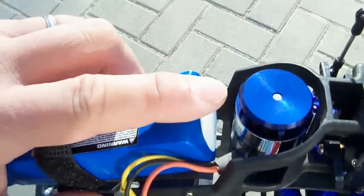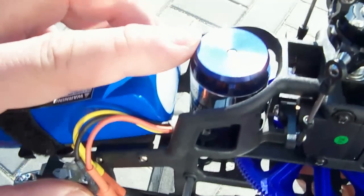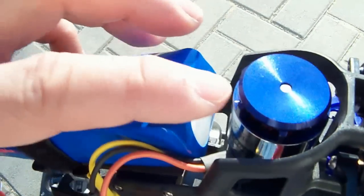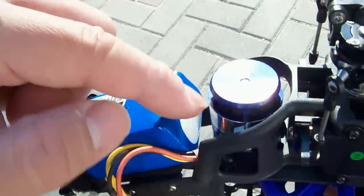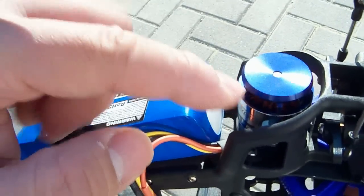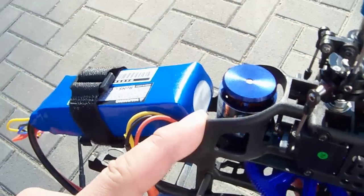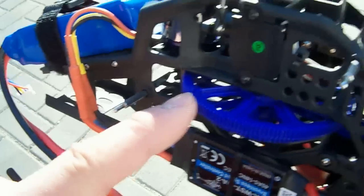They also changed the brushless motor system. The brushless motor is still an outrunner, but it's a lighter motor in terms of less metal. It has fins on the motor, so as it spins it actually sucks in air a lot better to cool down the motor. It's running at 3500 RPM per kV, which is plenty of power.